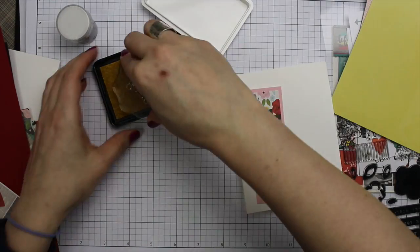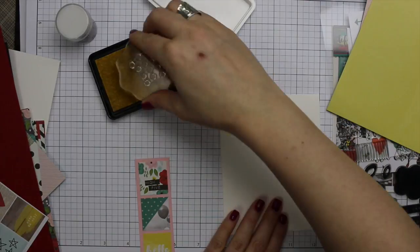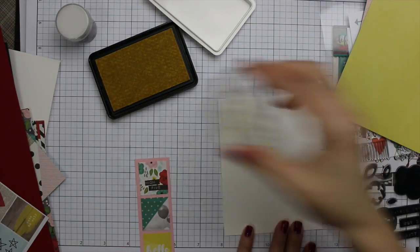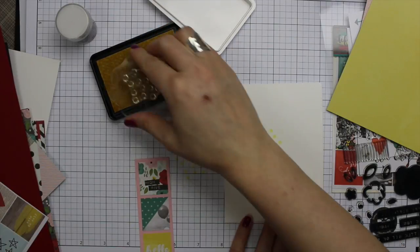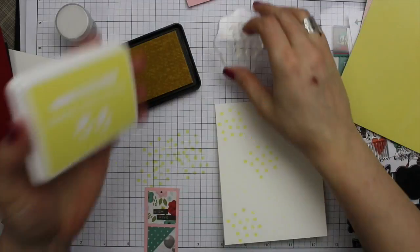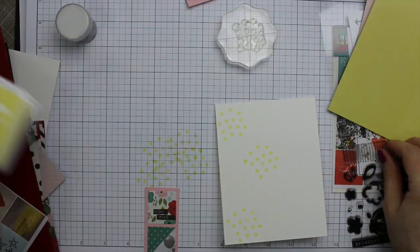If you've never tried this cardstock before, it is phenomenal. I tend to hoard it because I don't have very much of it, and yet it is the heaviest weight white cardstock I've ever used. Very, very smooth texture — it's just gorgeous. I've been using it for a couple years now. I hoard it because it's gorgeous.